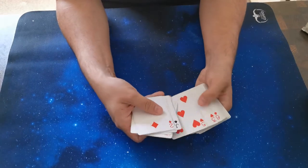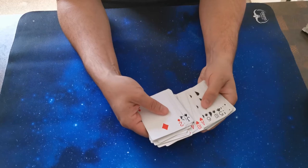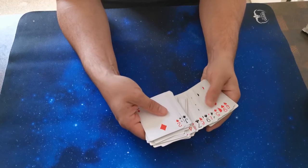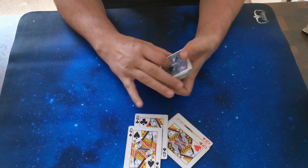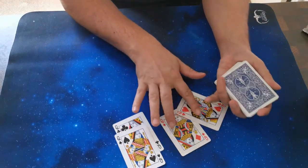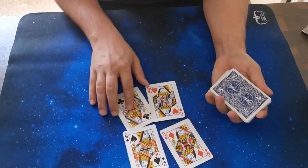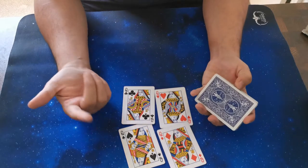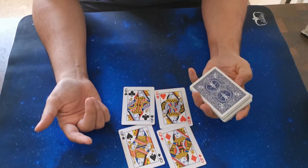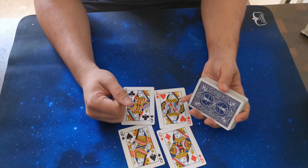Hello everybody, I'm gonna do my first tutorial on one of my favorite card tricks. For this you need four queens — of course you can use another four picture cards, depends on your deck. I'm gonna show you the performance which I did yesterday in the park, and after that I'm going to show you how it's done.